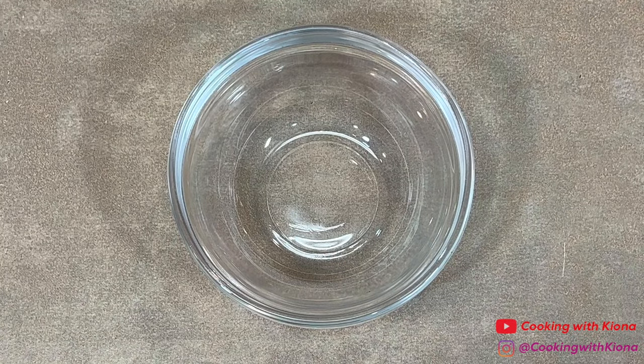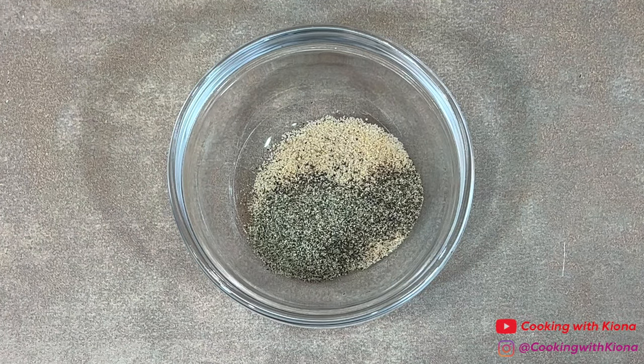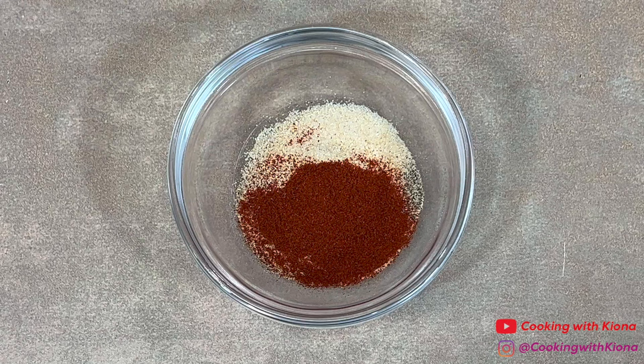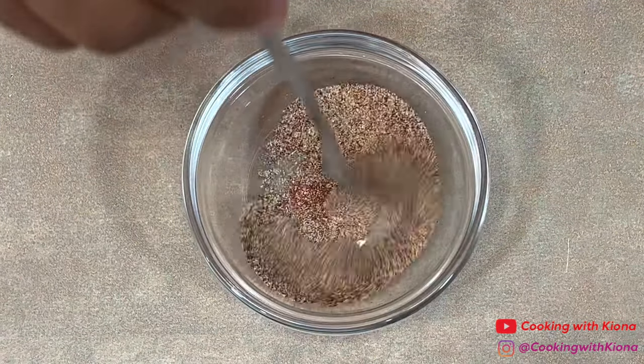Next we're going to prepare a seasoning mix to season our beef. In a small bowl add 1 teaspoon of seasoned salt, 1 teaspoon of pepper, 1 teaspoon of onion powder, 1 teaspoon of garlic powder, and 1 teaspoon of paprika. Mix all of your seasonings together and then set your seasoning mix to the side.